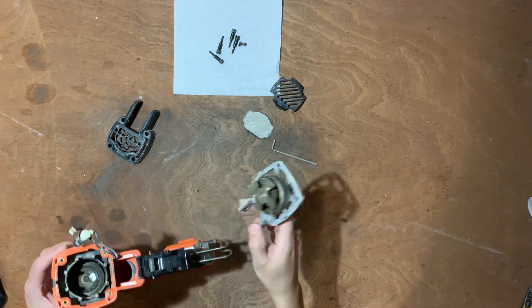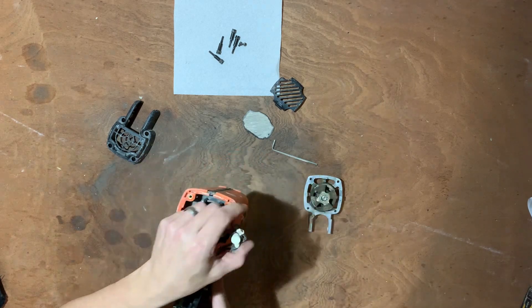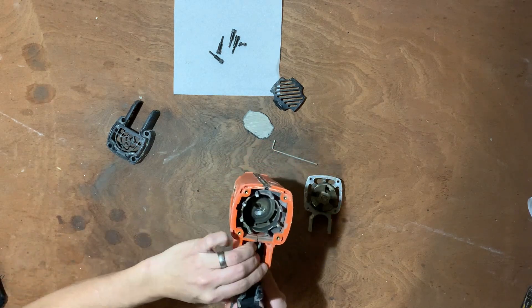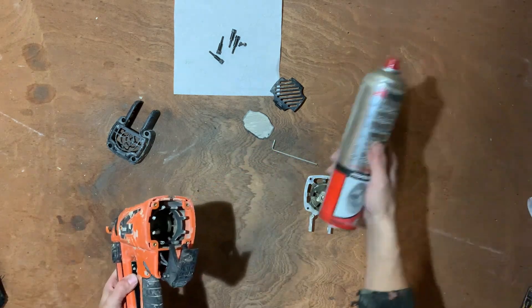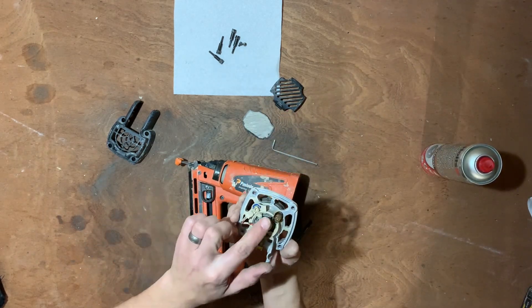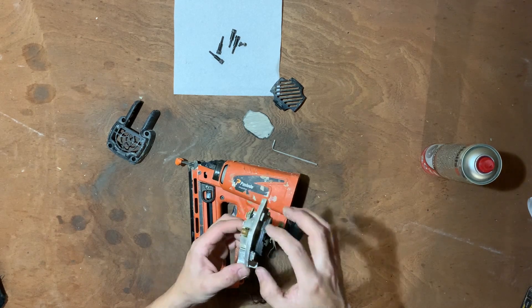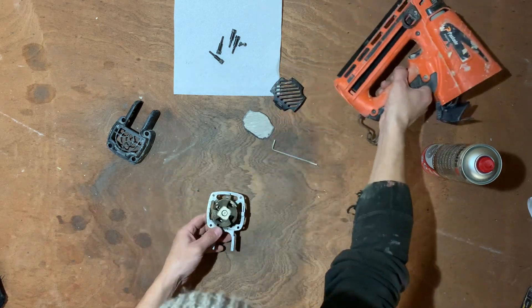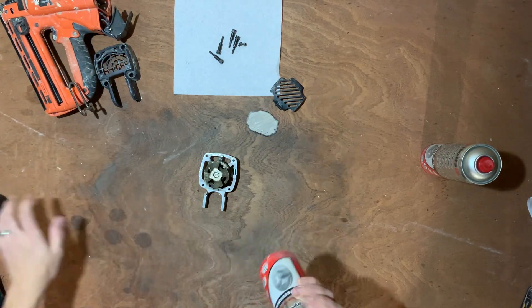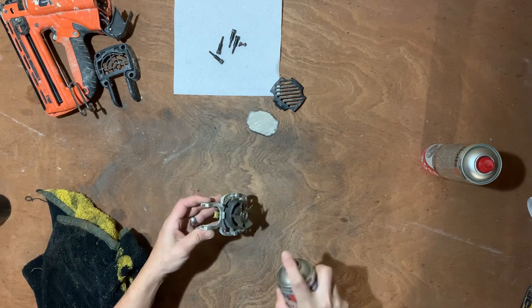That definitely needs a clean. Do your best when cleaning — keep these nice and dry, tuck them out of the way. The good thing about this stuff is it does evaporate, but especially with the electronics, you have got to be careful, because you don't want to be getting it inside there and clogging anything up. First of all, let's move this out of the way and start by giving everything a good spray.